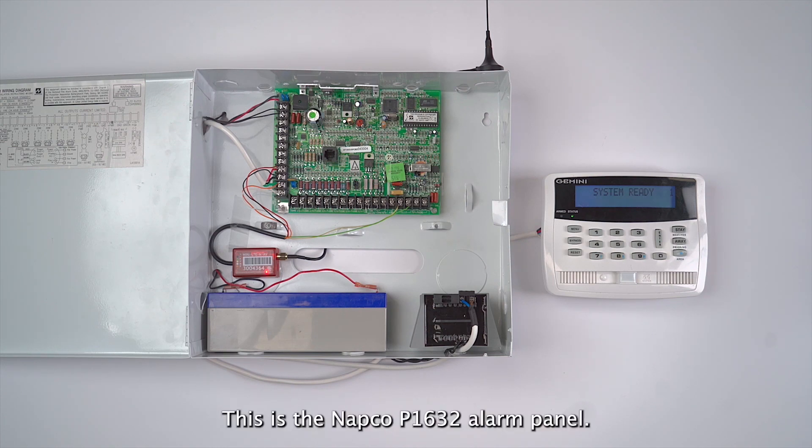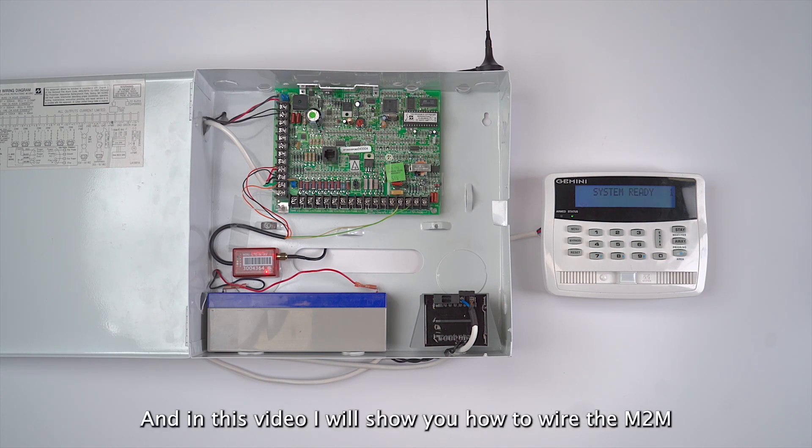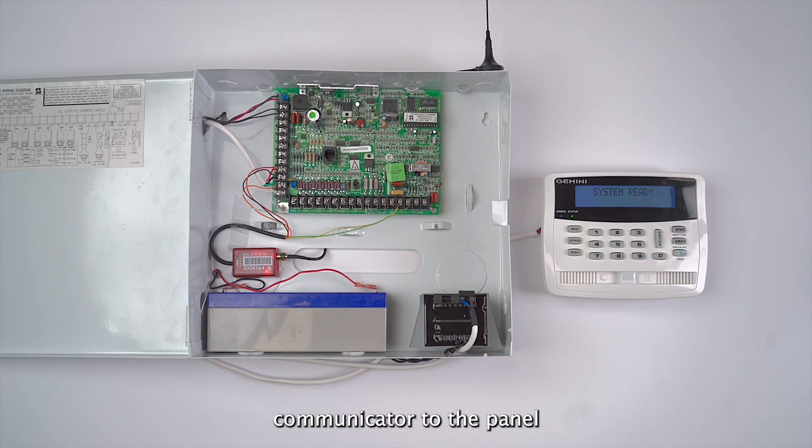This is the NAPCO P1632 alarm panel. In this video I will show you how to wire the MDM communicator to the panel and how to program a wizard keypad address for keybus functionality.